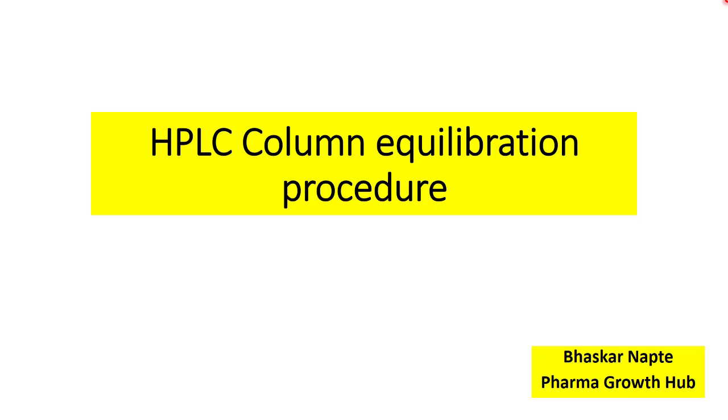As part of this video, we will try to understand how to equilibrate the HPLC system and HPLC column so that you will not end up with retention time variation, peak distortion, or poor resolution. So let us begin.